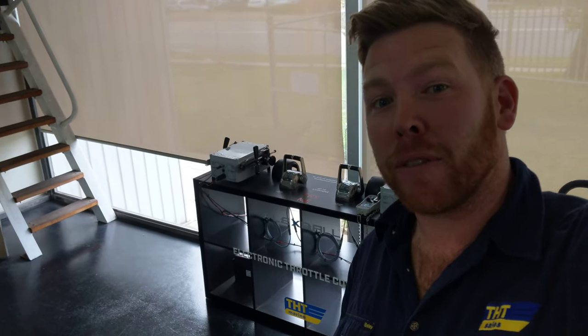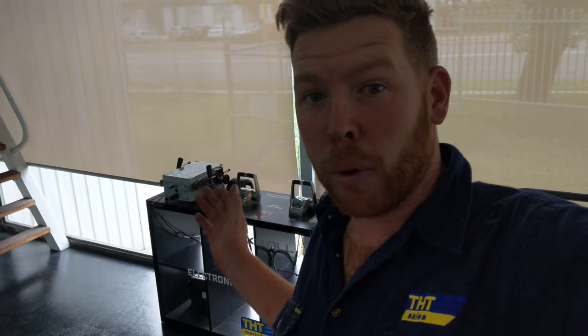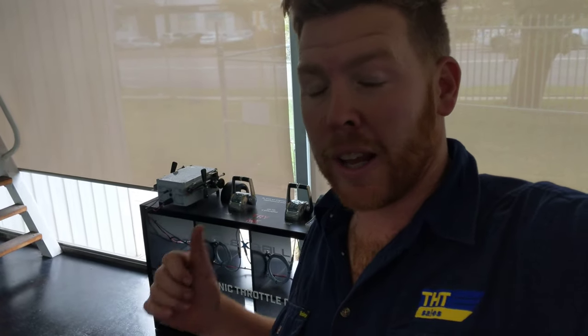G'day guys. Behind me I've got a set of our Flexball Marine Electronic Throttle Controls. These Flexball Electronic Throttle Controls are suitable for any make or model of marine engine and marine gearbox. Doesn't matter FPT, Doosan, CAT, Cummins, Scania, Yanmar, Volvo - you name it, these will fit.